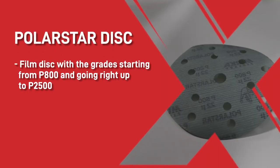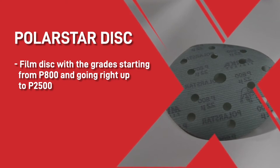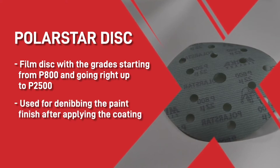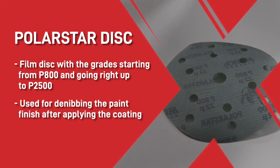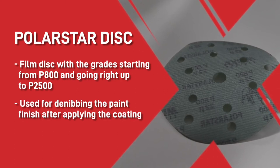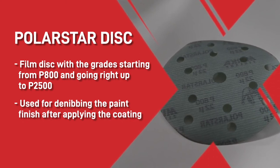This is a film disc with the grains ranging from P800 going right up to P2500. This disc is used for de-nibbing the paint finish after applying the coating, then polishing back up using a compound system to help you achieve the very high gloss finish you require.